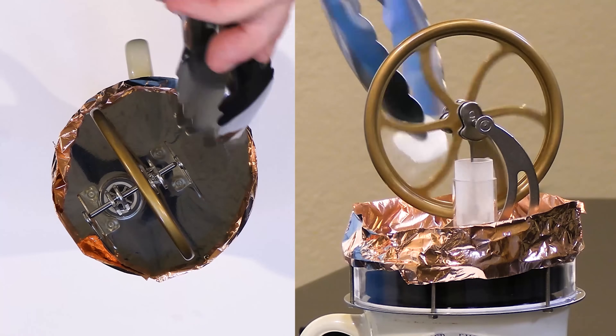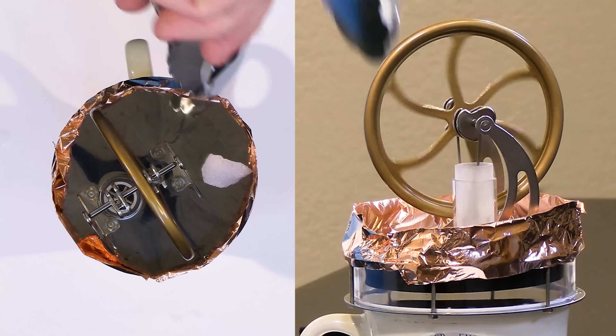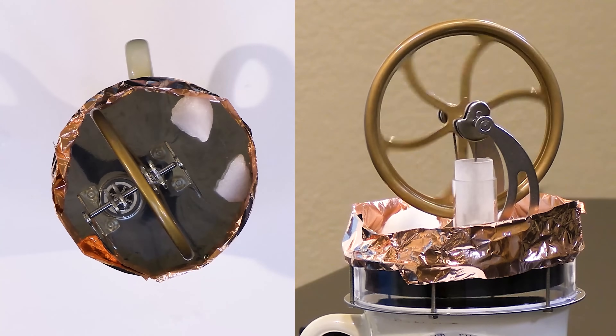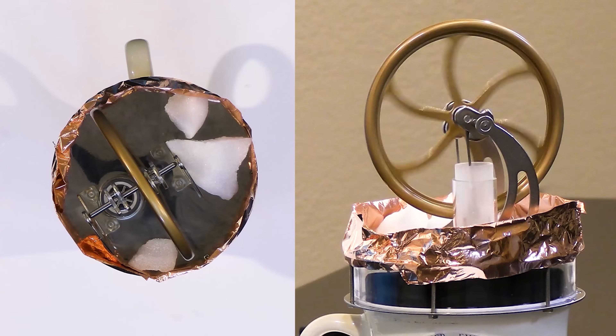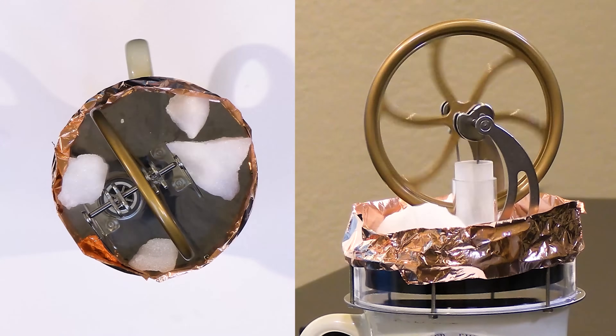It's going to make some noise when I put the dry ice on top — it usually likes to slide around and make noise; that's the way it goes. Dry ice is frozen carbon dioxide, so as it sublimates it turns directly into gas and starts to slide around on the surface wherever it is. We'll put some on this side.